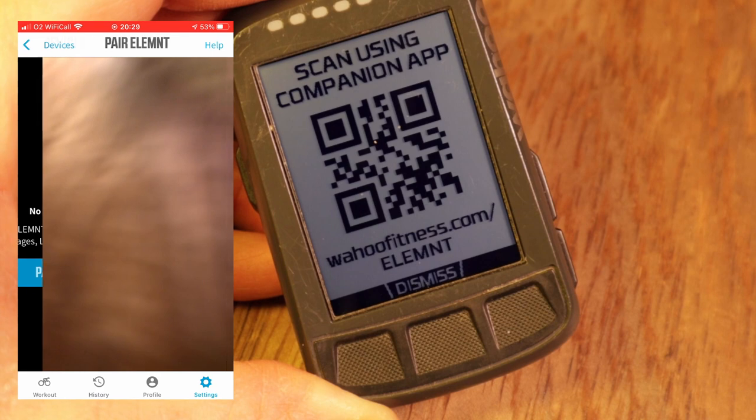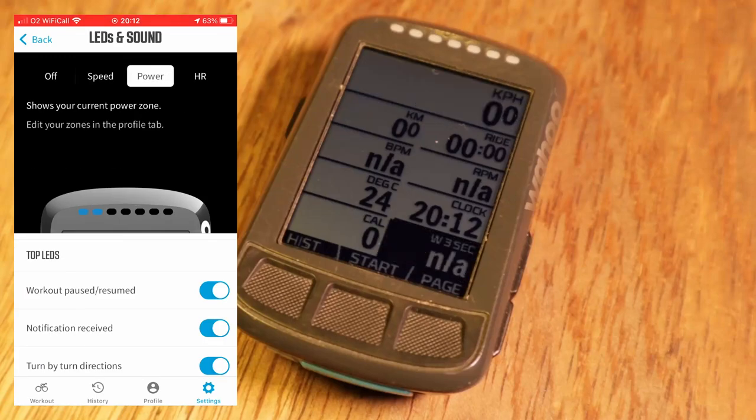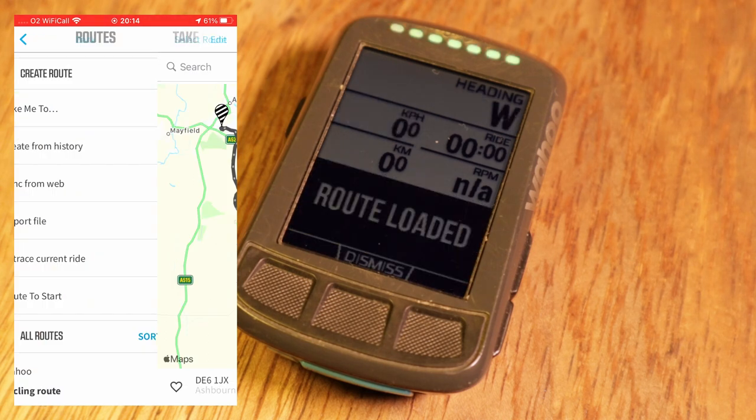Let's move on to what it's like to use the device. In terms of setup, it's been a long time since I've had to do it, but I recall it being very easy. It was simply a case of scanning a QR code on the screen using my smartphone, which kicked off the whole process of installing the app and getting the device set up. This speaks to the general philosophy Wahoo has adopted of being smartphone-first, and that theme continues in day-to-day use. The way the smartphone app and device integrate works really, really well, making the experience uncomplicated and ultimately a pleasure.